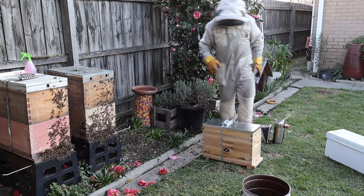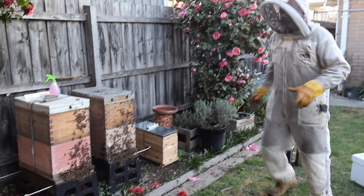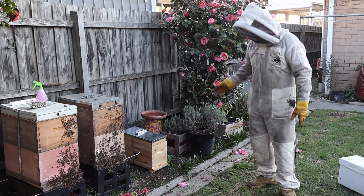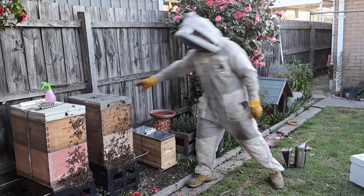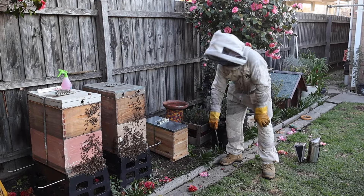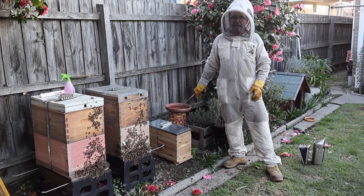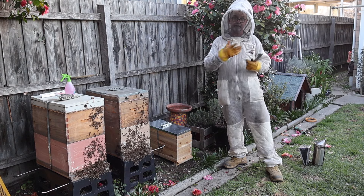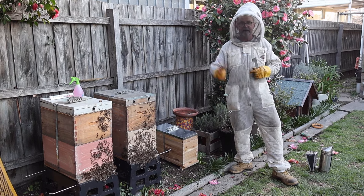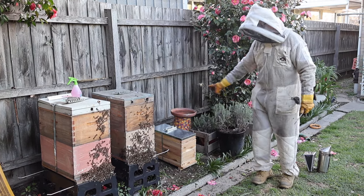So there we go — we close it up tight. What happens now is we'll put our little nuke here and leave it there. You don't have to take it to another suburb or house — you can leave it right next to the parent hive. What will happen is all the foragers will come out, decide they don't like this new location, fly back to the original hive. The nurse bees will stay because they always look after the brood. From tomorrow new bees will start being born from the capped brood, so every single day there'll be more and more bees, and foragers will be promoted — going out to get nectar and pollen and growing the colony.